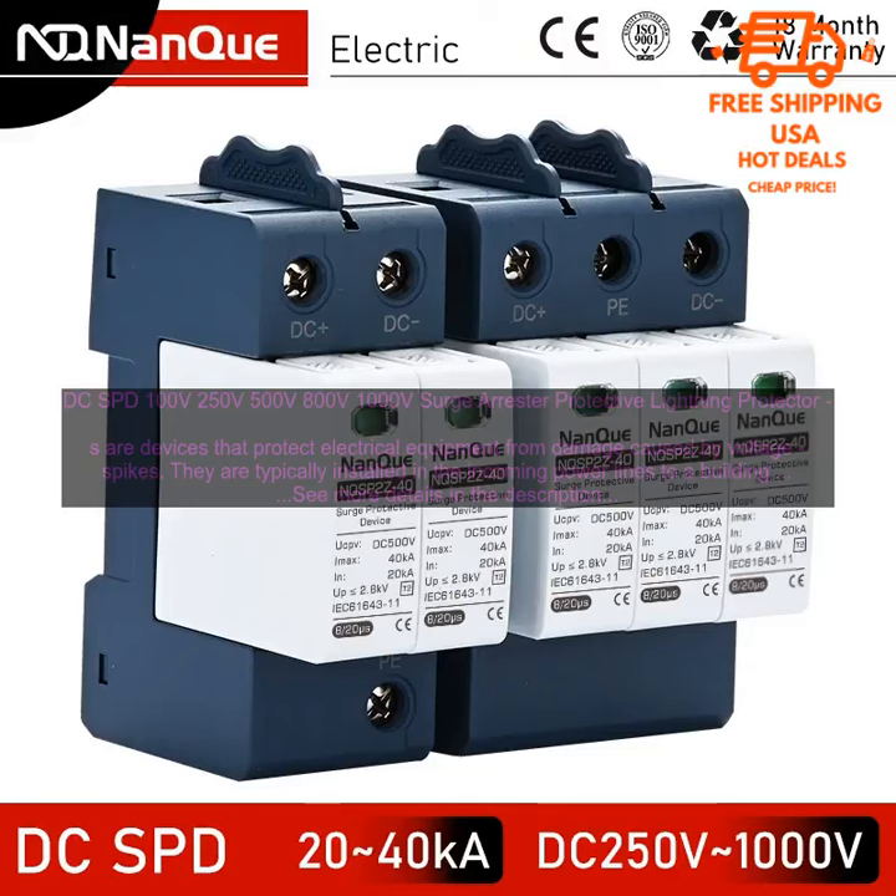If you are looking for a way to protect your electrical equipment from damage, a DC surge protector is a good option. They are available in a variety of voltage and current ratings, so you can find one that is right for your application. When choosing one, consider the voltage and current ratings of the equipment you need to protect.